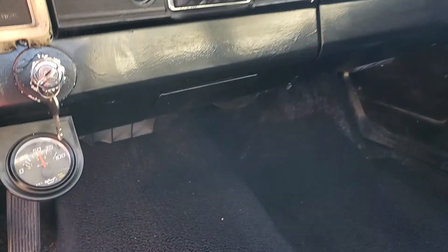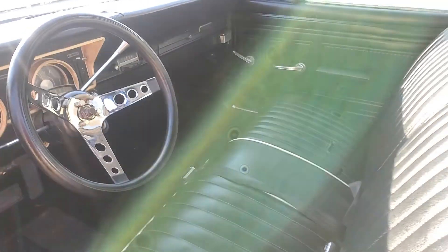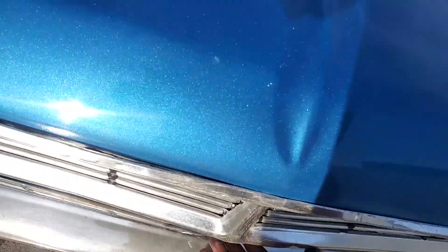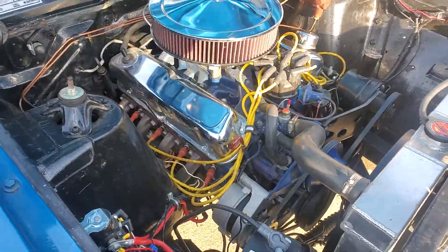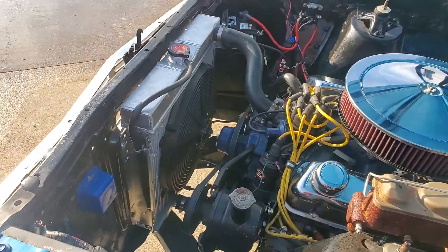Interior is nice — got some cracks on the dash up there. Temp gauge works, gas gauge works. I don't think the speedo works. Oil pressure — it's been running for a while and it's still holding at about 52 to 55 pounds. It's a really good motor. It's got a small exhaust leak on the driver's side. It has a 750 Edelbrock carb, aluminum radiator, and electric fans.